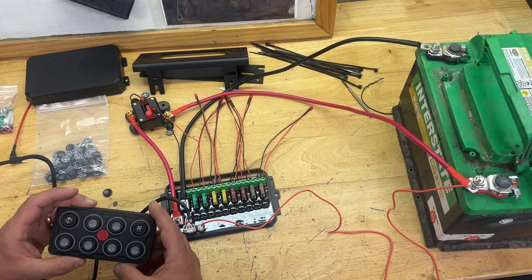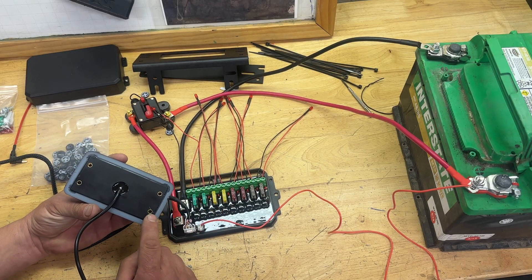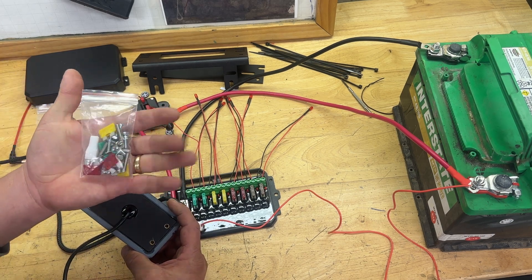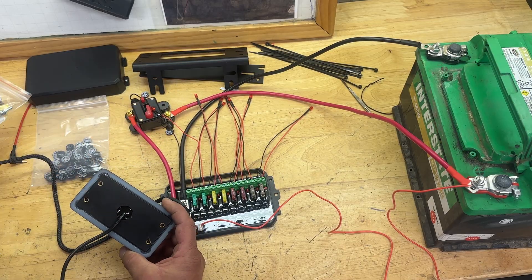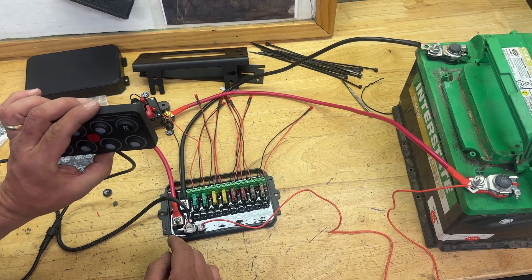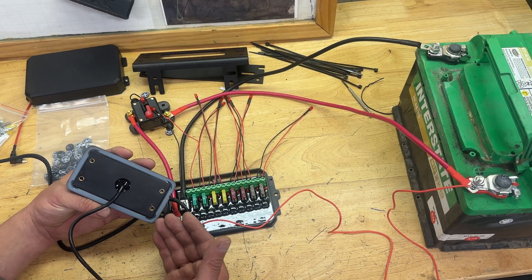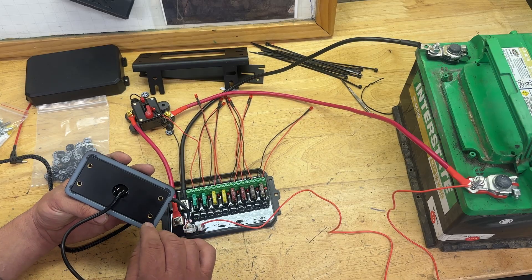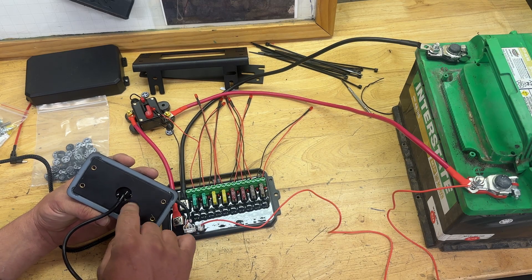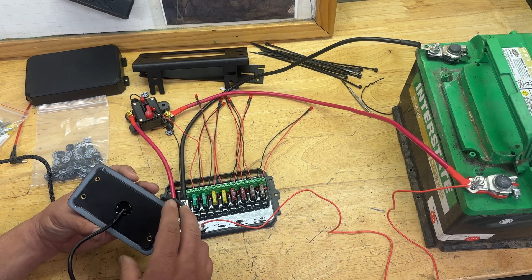Going more into the switch panel — the way that you would mount it is on the back side, where you have what I would call nut-certs. Then inside the accessory bag of nuts and bolts, you have some little studs. You would basically thread those studs in and then match it up to your dash or wherever you're going to mount it. What I will do when I build the dash for the VW Bug is measure these points out, cut the holes into the new dash on the Langmuir Systems Crossfire XR.